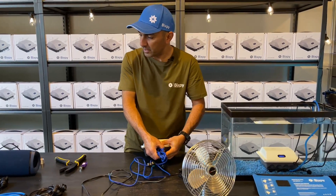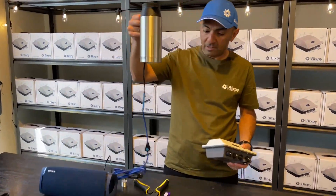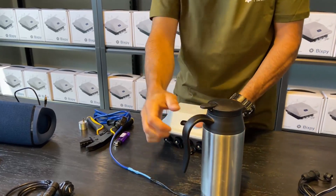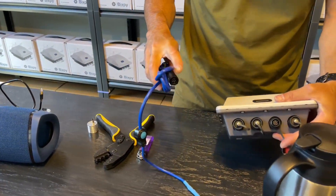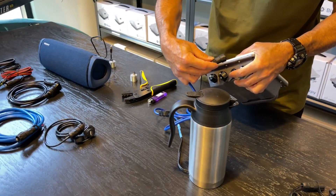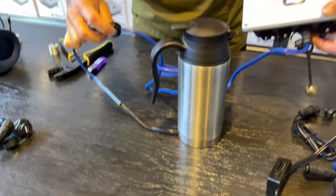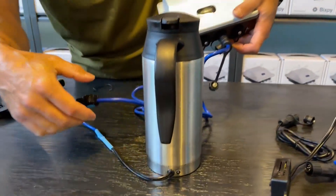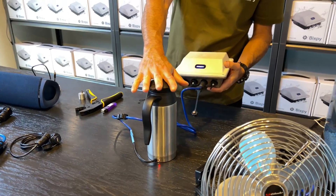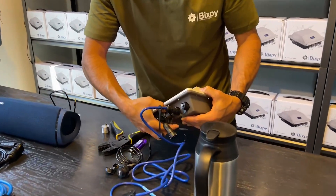We have a kettle here — I like taking this on road trips. With about two cups of water it boils in about 15 minutes, and you can boil it about three or four times on this battery. Same plug, and this one is on a switched cable so you can turn it on and off. Once it's on, the LEDs come on and you'll start boiling your water.